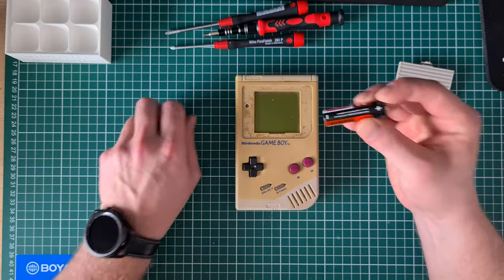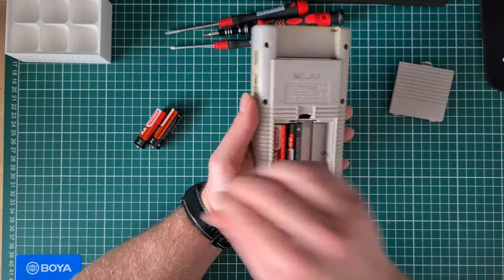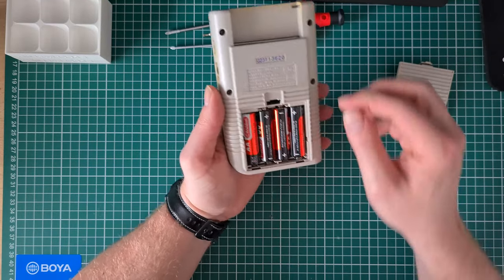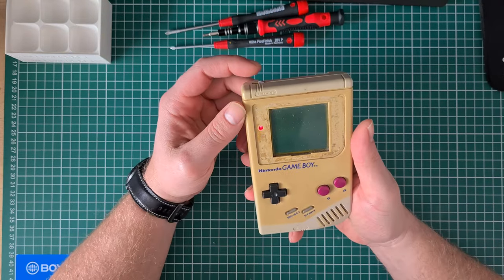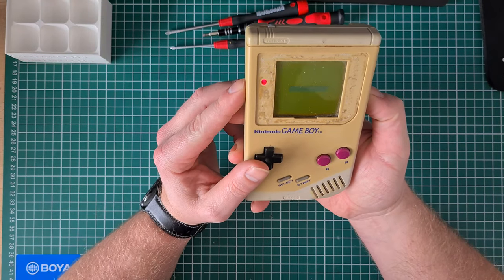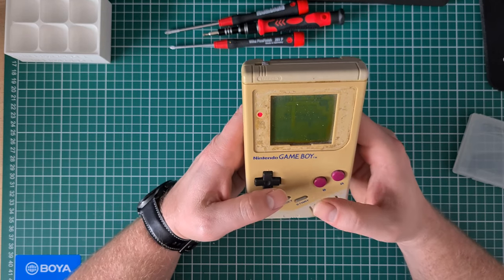Let's get some batteries in here and test it. Sometimes it will help if you just wiggle the batteries if it has been laying for a long time. As you can see, it powered on instantly, so I don't know why it was listed as not working.